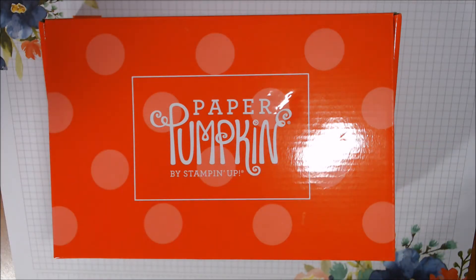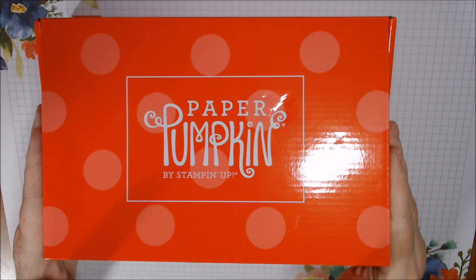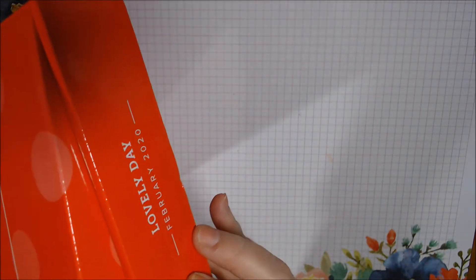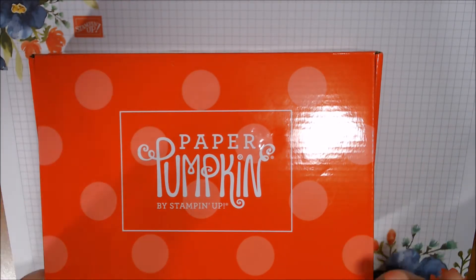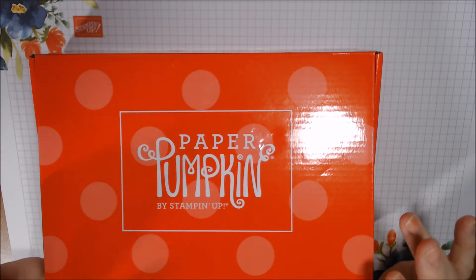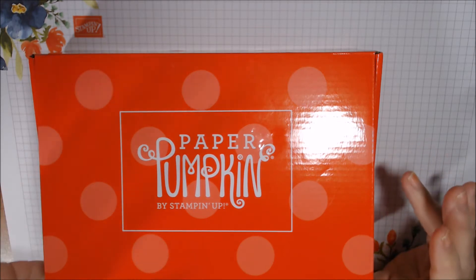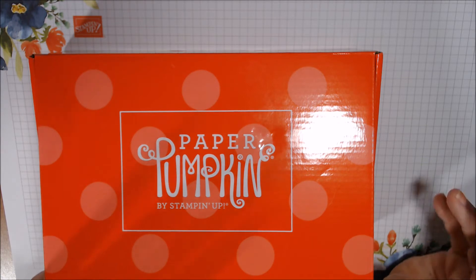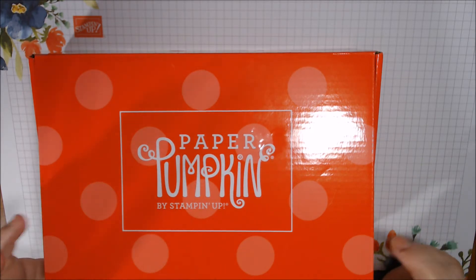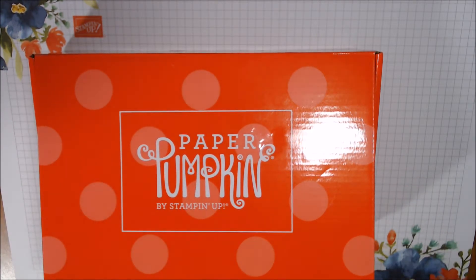Hi everyone, happy Thursday! Late yesterday afternoon I finally got my Paper Pumpkin box for February. It's called Lovely Day. I'm excited to get this, so today I'm just going to do the unboxing. Then on Sunday morning, come back and watch because both Stamp Girl (stmpgrl), who is Page, and I will be posting videos sharing our alternative makes with the Paper Pumpkin kit.